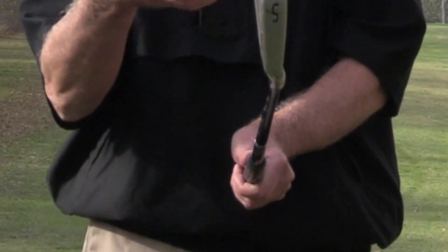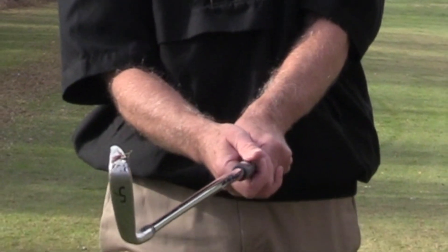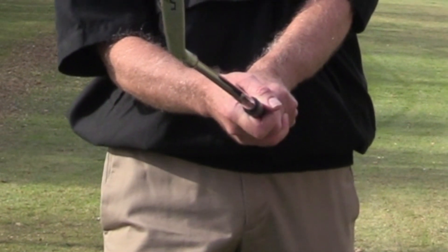Now that you know the one essential element found in every effective grip, let's look at the terms strong and weak grips. Those terms don't relate to how tight you're holding the club — they relate to the position of the right hand. In a strong grip, the right hand is underneath the club, typically called a strong or motorcycle grip. When holding the club this way, it tends to make the club face close quickly at impact, and you could hit the ball thin, top it, or hit a wild hook.